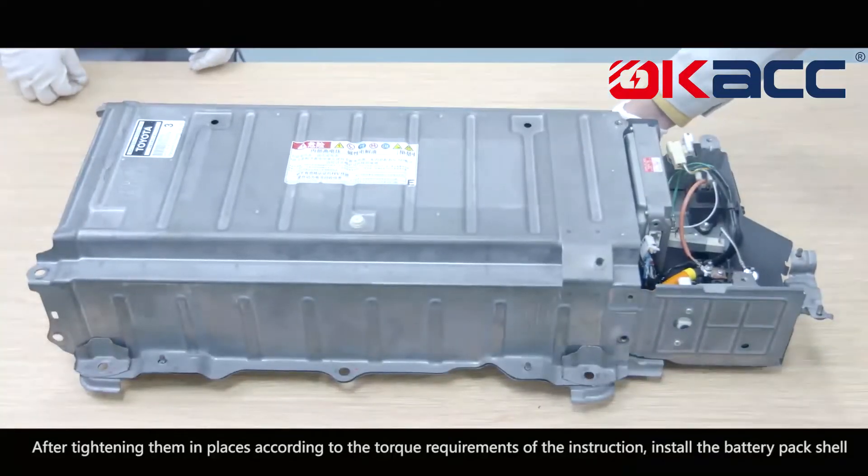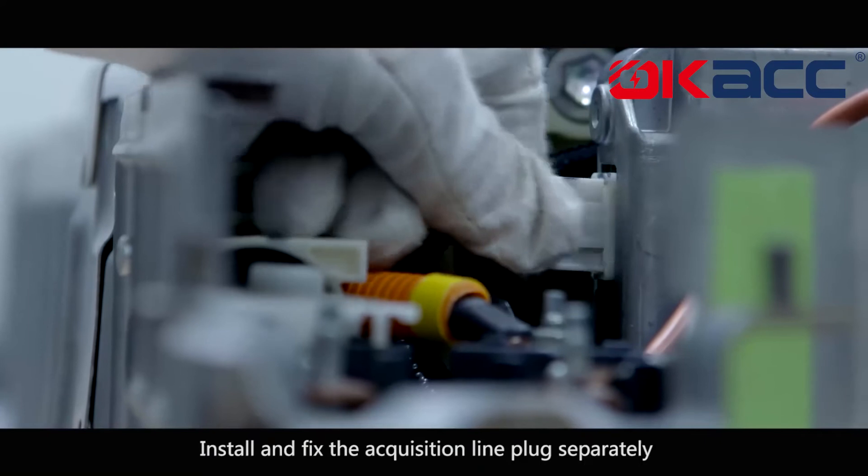Install the battery pack shell. Install and fix the acquisition line plug separately.